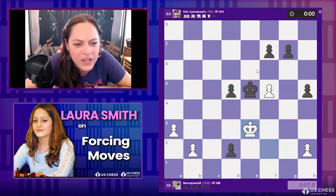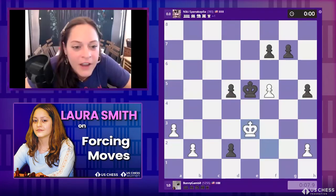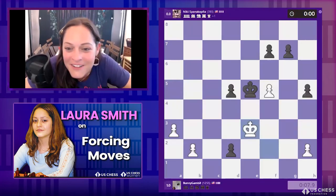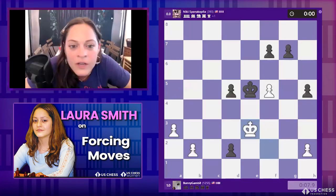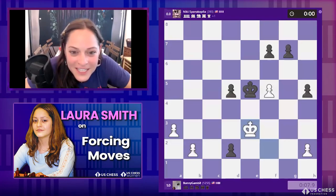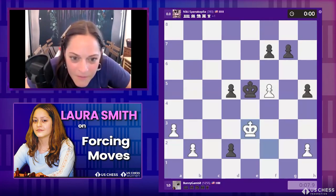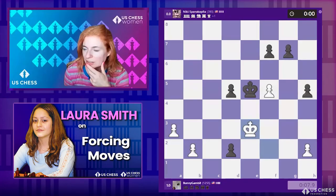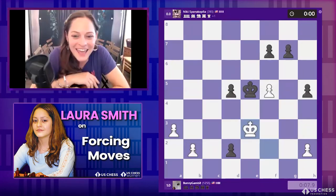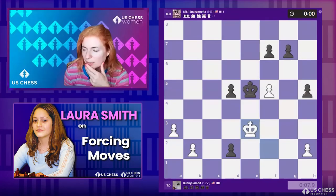Knight h7 — cool as a cucumber! Very nice. And now of course black is winning. I think we're probably off to the next round in a minute. Nikki with a big edge — let's see if they see it. I think Nikki's underrated. You know, it's not about who's talented, it's about who's working — who's practicing.